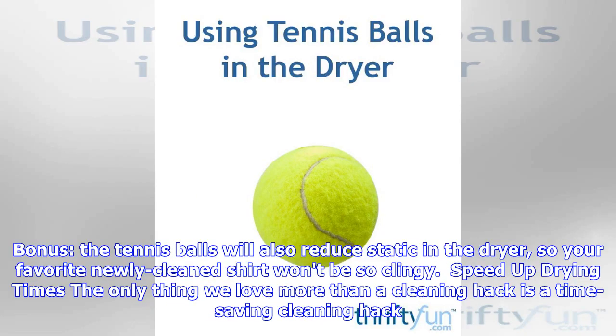Bonus! The tennis balls will also reduce static in the dryer, so your favorite, newly cleaned shirt won't be so clingy.